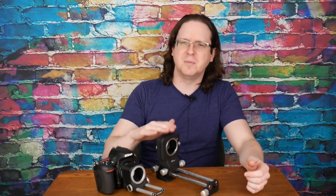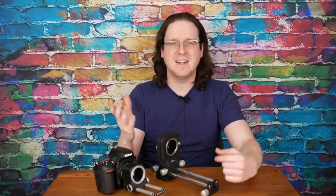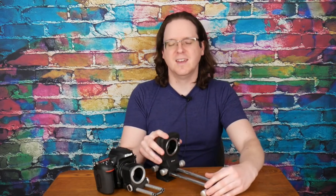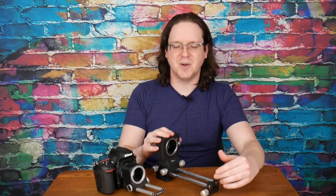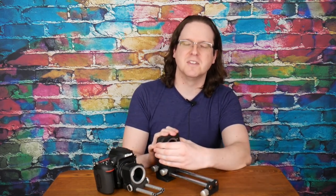So unless you're getting a ridiculous deal on a PB-5 or you just want to use it for slide copying, I can't get excited about it. It's very large and bulky, I wouldn't want to travel with it, and I'm having a tough time thinking of things I'd really want to use this for.